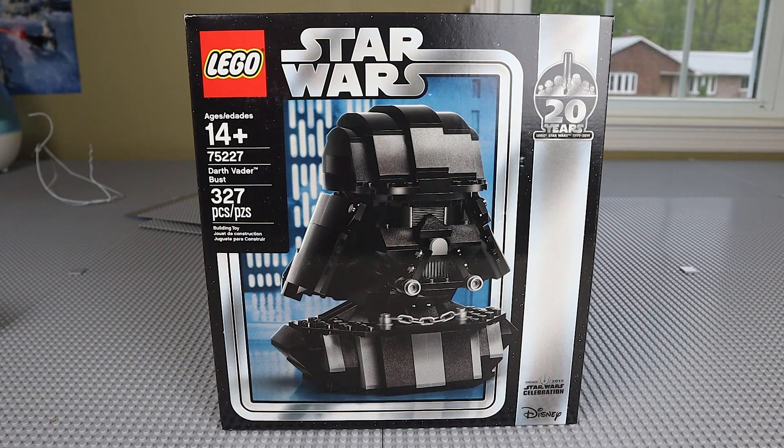If you wanted to get this, you either had to be at Star Wars Celebration or pretty much constantly checking the Target website. In fact, Target did not release these on the same date or time when they said they would, so there was a huge backlash. There were only a couple of thousand made of this Darth Vader Bust, so it is definitely an exclusive set.